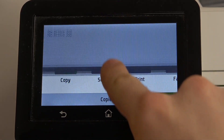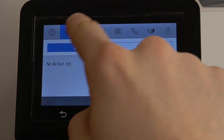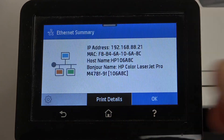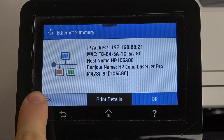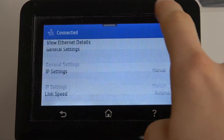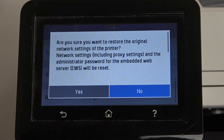To do it, just open the control panel, then find the network section — Ethernet summary, for example, as you can see here. Then click on the settings button, then scroll down and find Restore Network Settings.